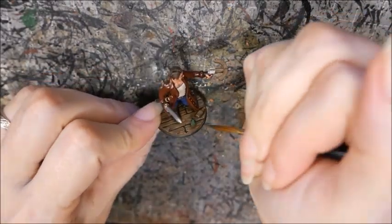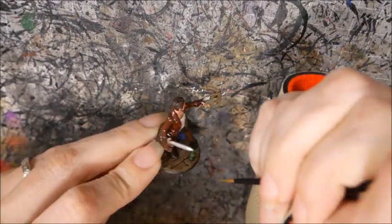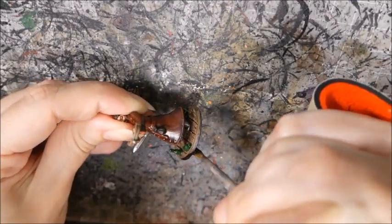I painted the bottles on his base with Niles Green, then highlighted them with a mix of Niles Green and Worm Green. I washed them with Beale Tan Green, then glossed them with Ardcoat. Then I finished the rim of the base with black.